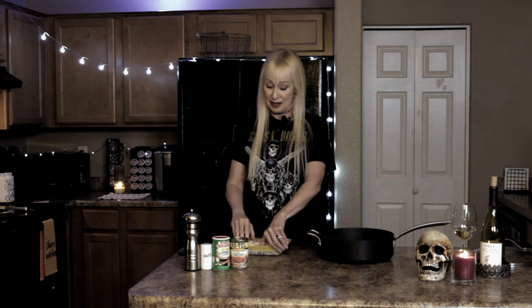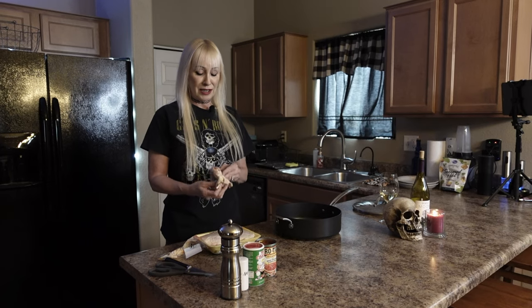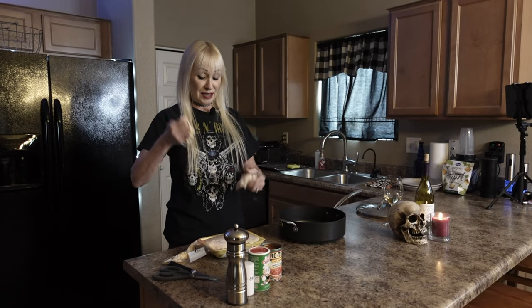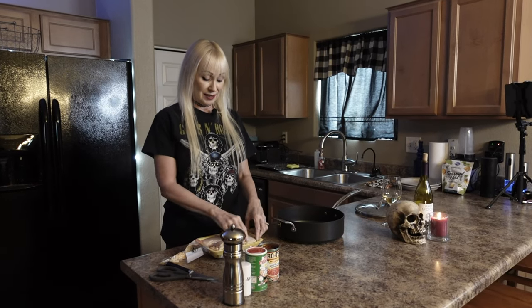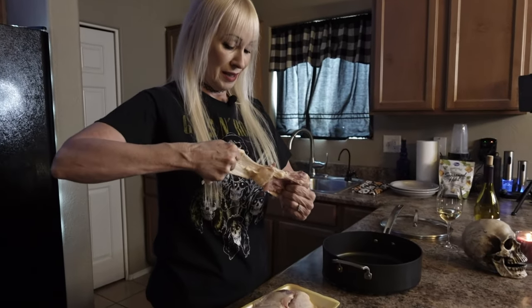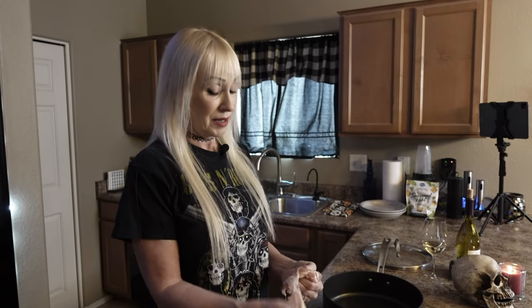Now you can buy boneless or already skinned, but I just buy it with the bone in — it gives it more flavor. And I really like to just take the skin off myself, just like this. No big deal, it's easy to do. Just go like this, pull it off. You still get a tiny bit, which gives it a little more flavor.